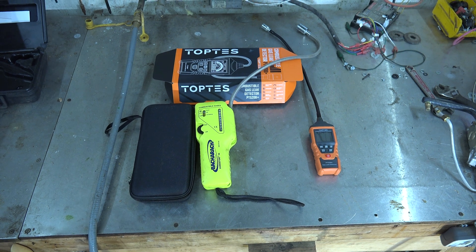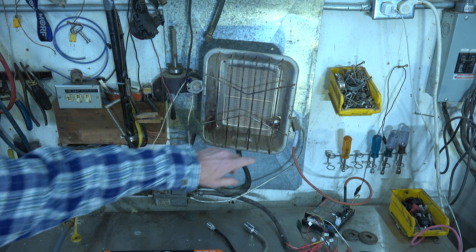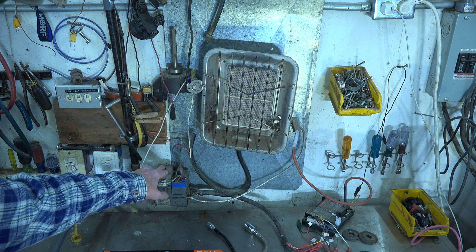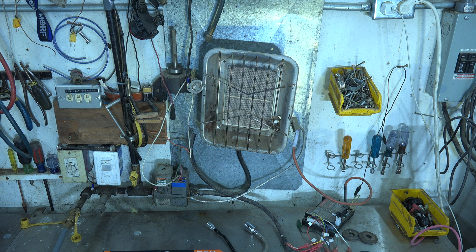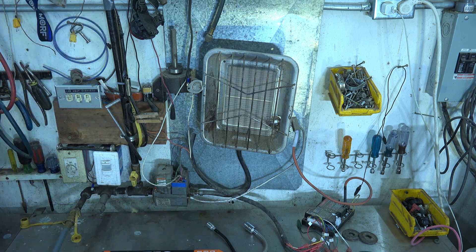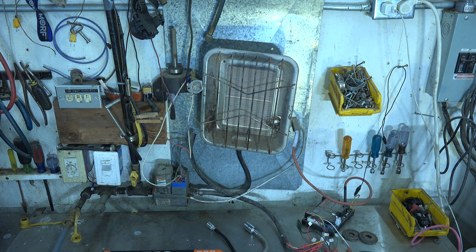I've got a setup here — just a little heater. There's a pilot here and the gas valve is down here. The unit is off now; gas is supplied to it but the thermostat is not calling for heat. I'm going to determine if there's a leak in the pilot tube. Here's the pilot tube going up to where the pilot assembly is — sometimes these things leak. Let's check this out.